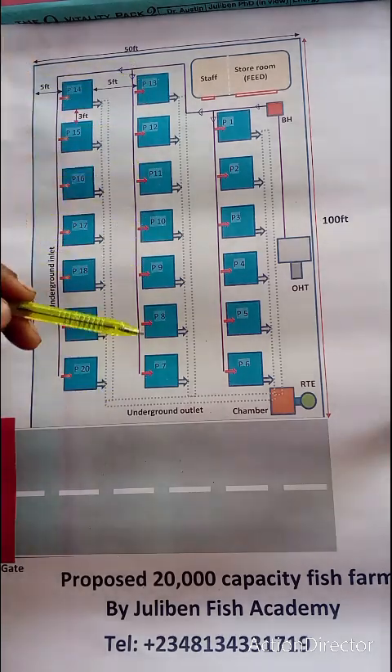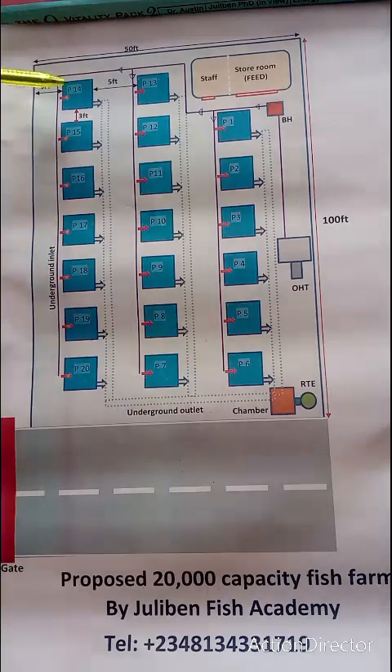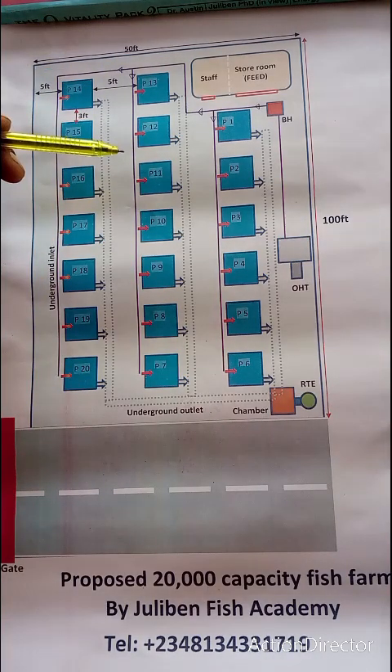As their sizes are increasing, they grow through the sectors. By their fifth and sixth months, they enter the C sector of the ponds, where they are ready to sell at one kg. At the B sector, they are expected to already be hitting 600 to 700 grams, which you can sell as a portion fish as the case may be.